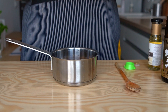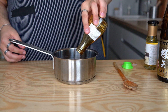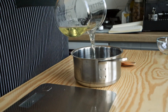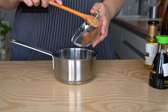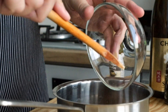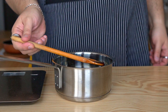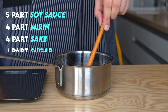The process is pretty simple. In a saucepan add 150 ml (5 oz) of soy sauce, then 120 ml (4 oz) of mirin, 120 ml (4 oz) of sake, and for starters add 40 grams (3 and a half tablespoons) of dark brown sugar. We'll taste it and decide if you want to add more later. What you need to know are the ratios: 5 parts soy sauce, 4 parts mirin, 4 parts sake, and 1 part sugar.